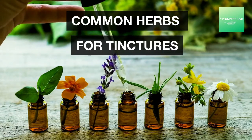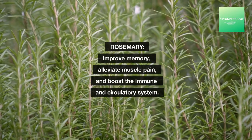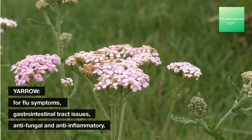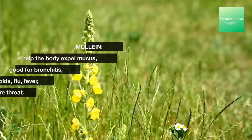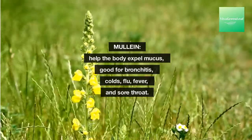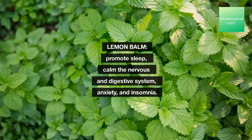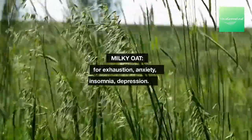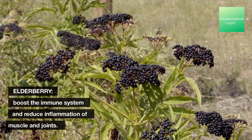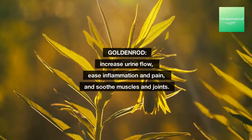Common herbs for tinctures: Rosemary — improves memory, alleviates muscle pain, and boosts the immune and circulatory system. Yarrow — for flu symptoms, gastrointestinal tract issues, antifungal and anti-inflammatory. Mullein — helps the body expel mucus, good for bronchitis, colds, flu, fever, and sore throat. Lemon balm — promotes sleep, calms the nervous and digestive system, anxiety and insomnia. Milky oat — for exhaustion, anxiety, insomnia, and depression. Elderberry — boosts the immune system and reduces inflammation of muscles and joints.